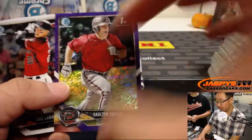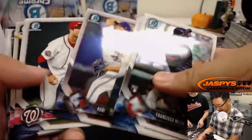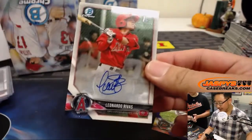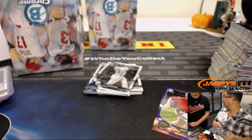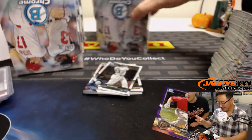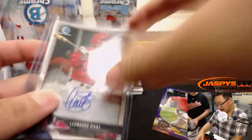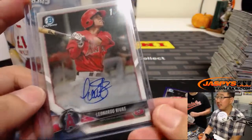There's Dalton Varshow. I'm bad at fractions — bad at calculating anything unless they're like odds. If they taught math like that I'd be a math expert. Leonardo Rivas — for Mario, for the Angels. We need to get an Otani out of here. We're due.